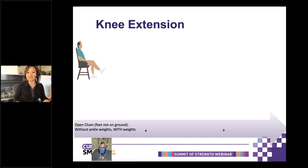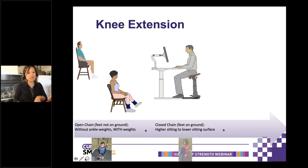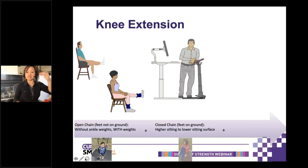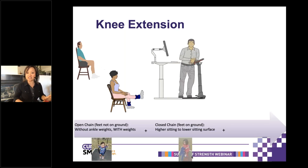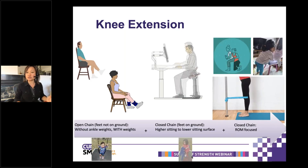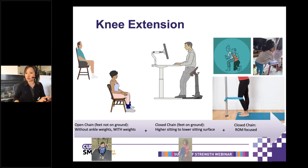For knee extension, the key distinction is open versus closed chain. Open chain is when legs are not planted on the ground — no weights, just like the little girl swinging. You can add weights as you get stronger. The most functional is closed chain, where your feet are planted and you're pushing down on the ground to stand up and get that extensor moment. The higher the seat you're sitting on, the easier the task, so you can progress in that fashion. That little girl with her legs on the pony ride is pushing into it and activating those quads. For closed chain range of motion focus, you can work on that specific end-range extension — your therapist can help with equipment or with their hands.